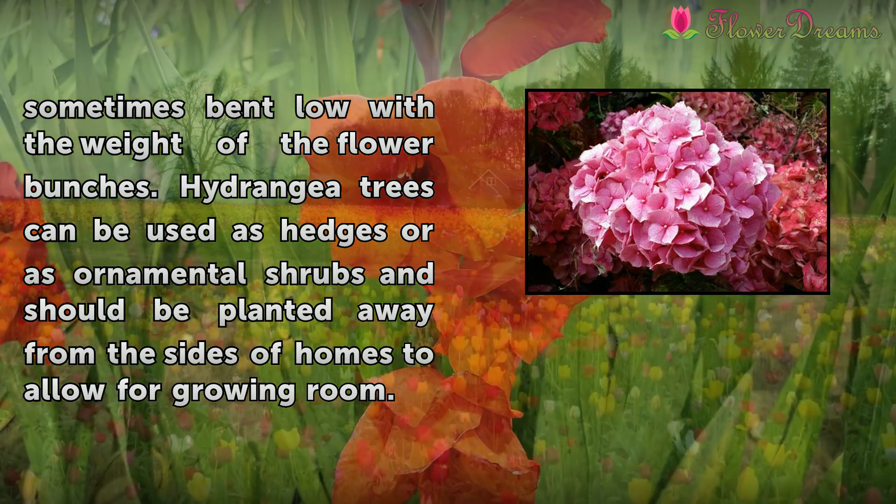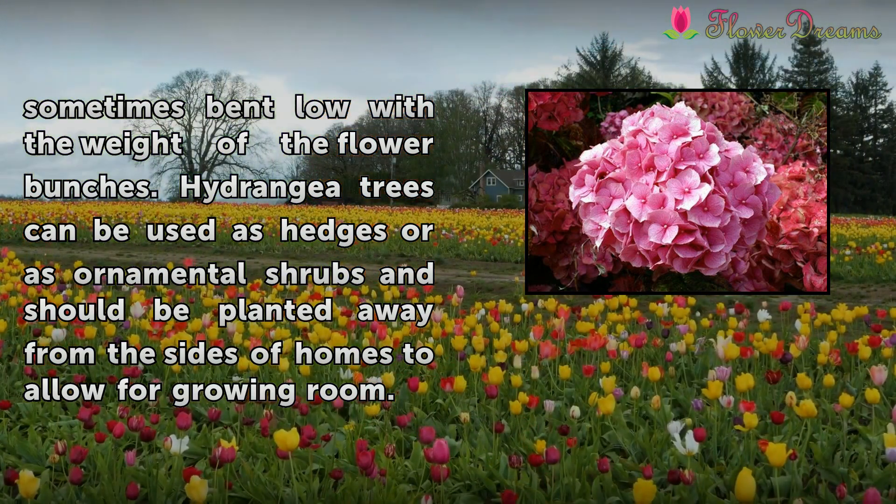Hydrangea trees can be used as hedges or as ornamental shrubs and should be planted away from the sides of homes to allow for growing room.